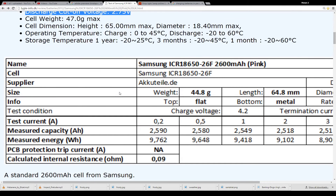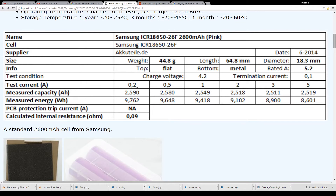At a test current of 0.2 mAh, here is the measured capacity in amp hours. It's pretty good — it stays well into the 2500 range. And then there's the watt hours at 1 amp, 2 amp, 3 amp, and 5 amp draw levels.